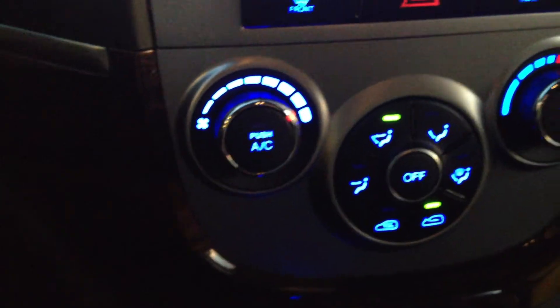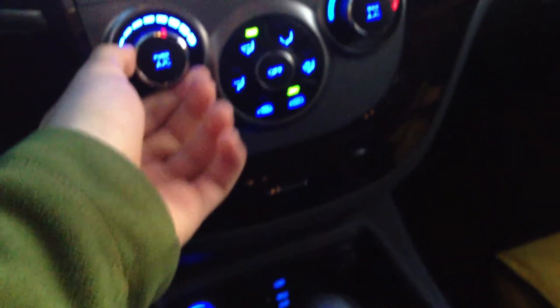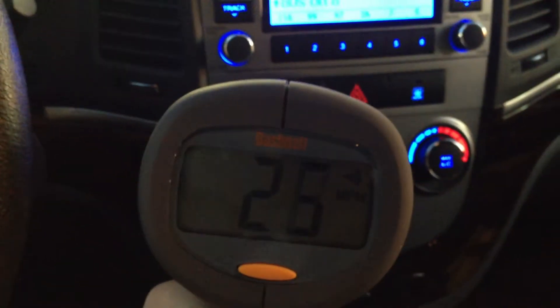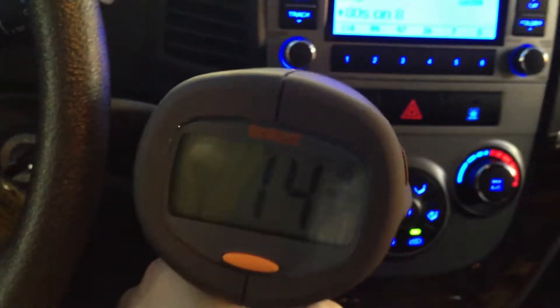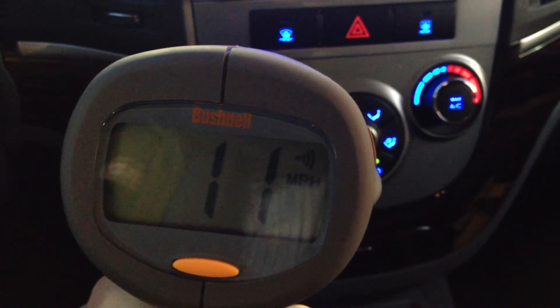You can point it down at the seat or wherever. I wonder if changing the fan speed makes a difference, so I'll crank this up all the way — 28 miles an hour. Crank it down two notches — 23. Then down to the lowest setting — 14, then 11. So yeah, it's picking up the fans in the car.